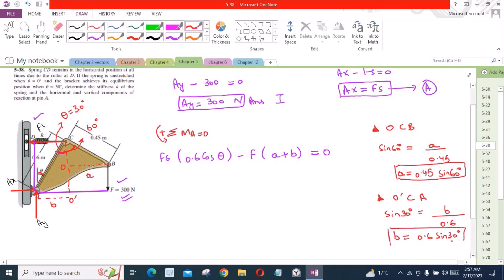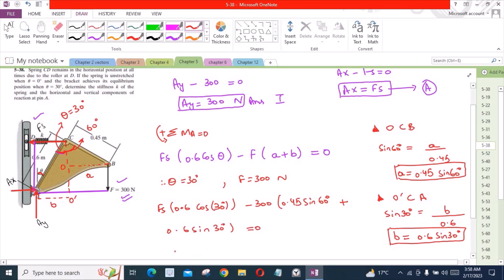Now let's substitute these two values into our moment equation. We know that theta is 30 degrees as given, and the applied force is 300 N. Our equation becomes Fs times 0.6 cos 30 degrees equals the 300 N force times (A plus B). Solving, Fs is equal to 398.2 N.